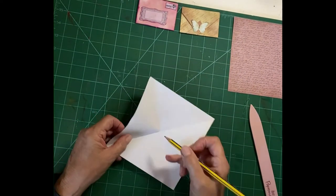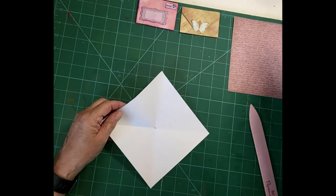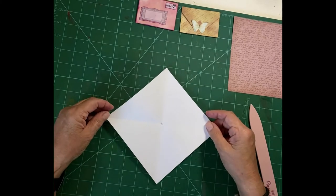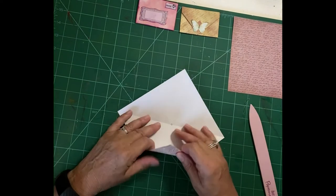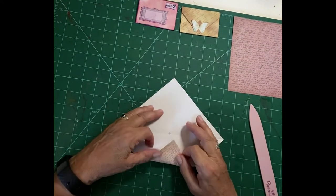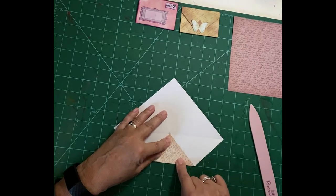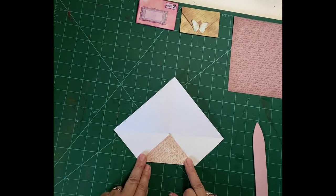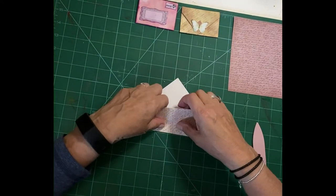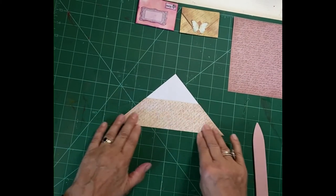I'll just mark that with a little pencil mark so it shows up clearer for you on the video. So that's our fold line that we're going to use. Next we need to put that point on the cross that we've made in the center and then fold that into the center like that. Then we're going to fold that center in again and we end up with this triangle here with this folded part.